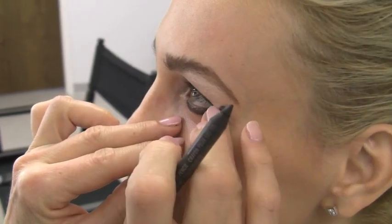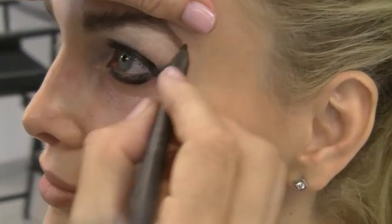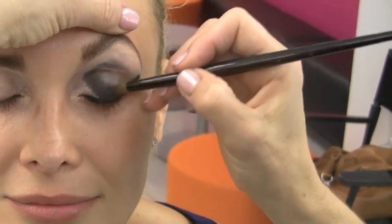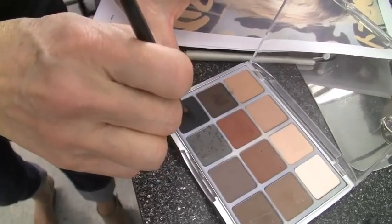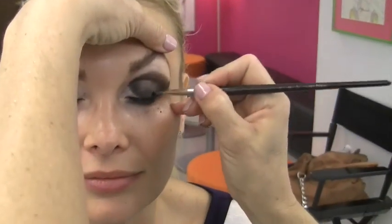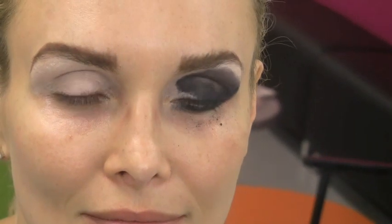We want it very angular — there are no curves in Debbie Harry's makeup; it's all straight. We'll add shadow so we can smoke the black into that, following the shape. Now we're going to go into the black powder and go over the area that we're going to grade up. It looks pretty rough, but we're going to do the same thing on the other side. Rough is good in this application — it will end up clean.